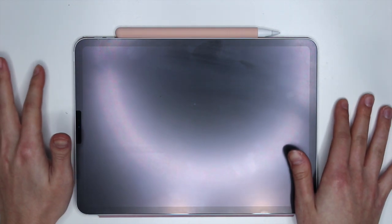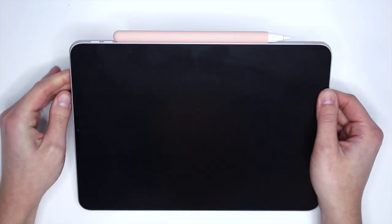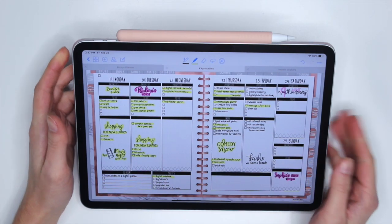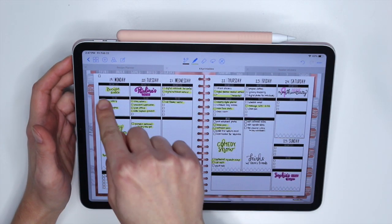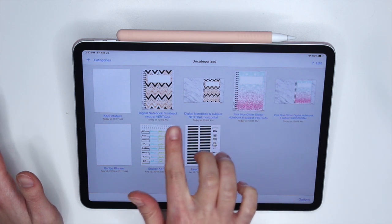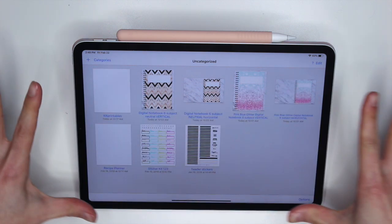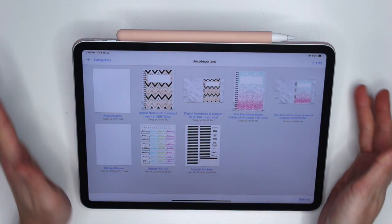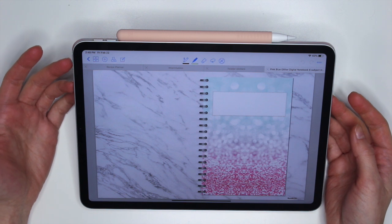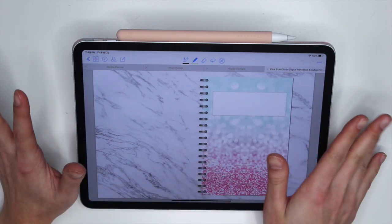It'll be released on March 1st. So here's the digital planner, but I want to show you guys the digital notebook. I have all four notebooks in here. There are going to be four total — two different patterns, and each pattern comes in a horizontal version or a vertical version depending on how you want to use your iPad. Let me start with the horizontal, since many of you are going to be familiar with it from the digital planner and the digital recipe book.